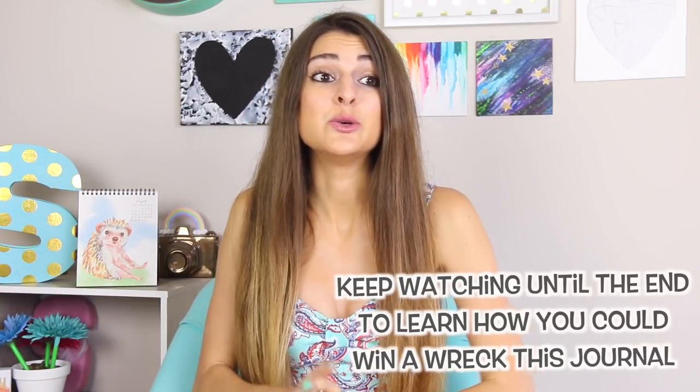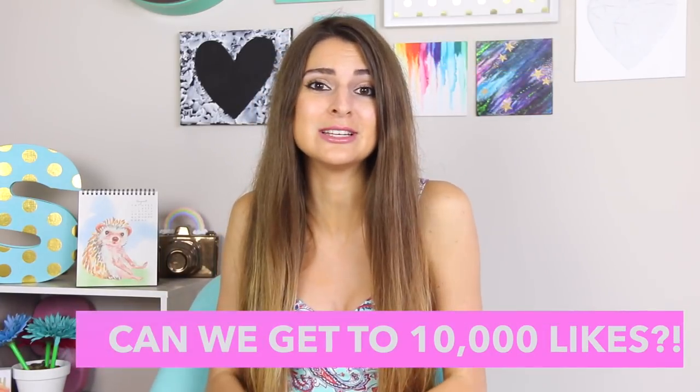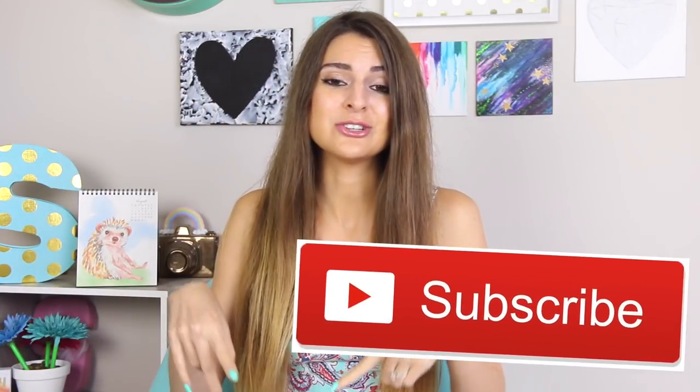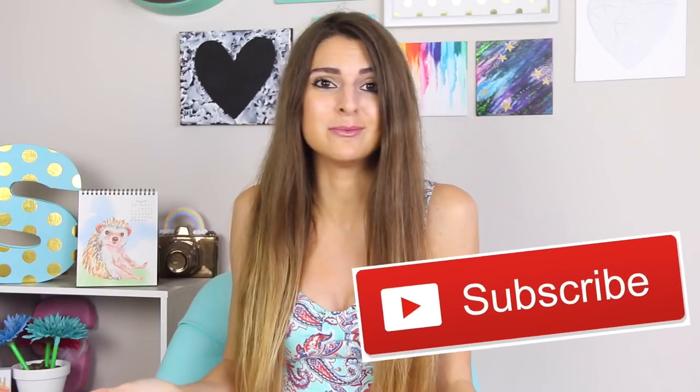If you happen to enjoy this series and you want to see it happen more often on my channel, please give this video a thumbs up. Let's try to get to 10,000 to help this video spread and reach more eyes on YouTube. Also subscribe to my channel if you never want to miss a new video from me. And now without further ado, let's get on into the pages.